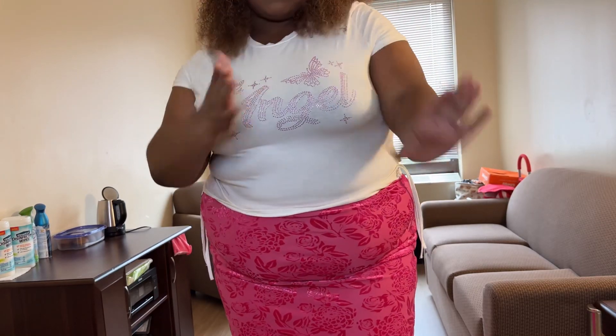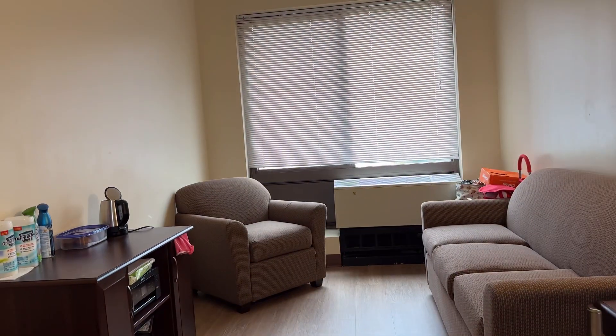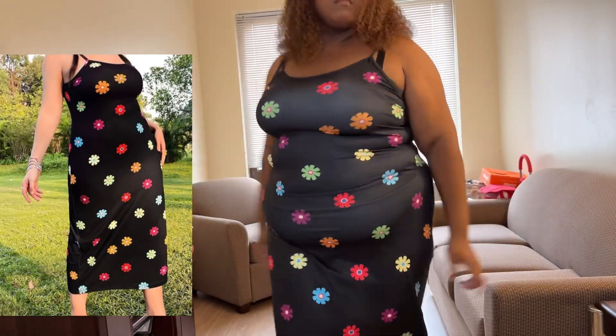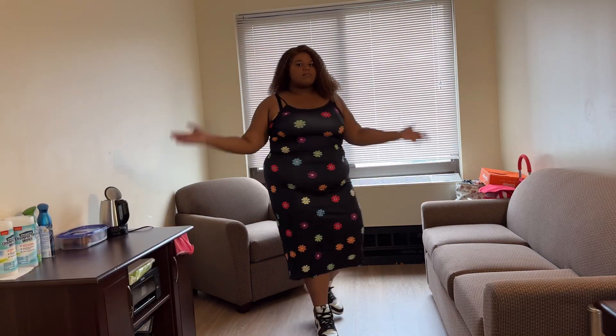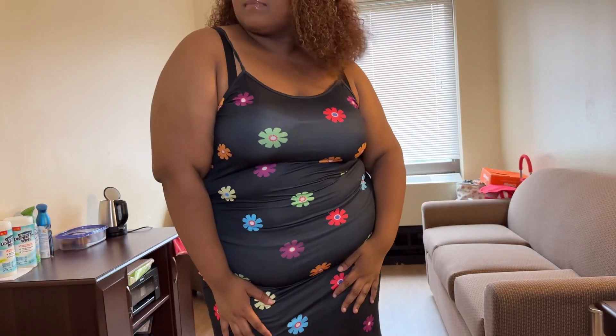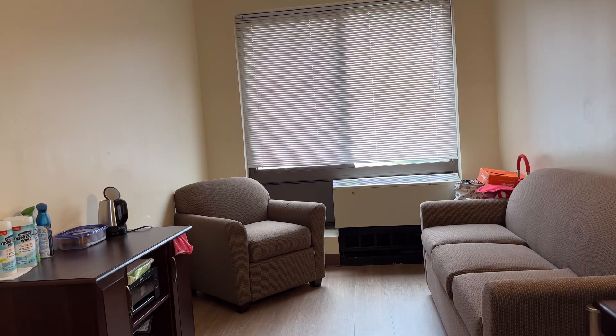Our next model is wearing the WYWH Plus Dopamine Floor Print Cami Dress in the color black. Look at her, she's stunning and beautiful. You can wear it in any season — mostly spring and fall. Look how beautiful she is!